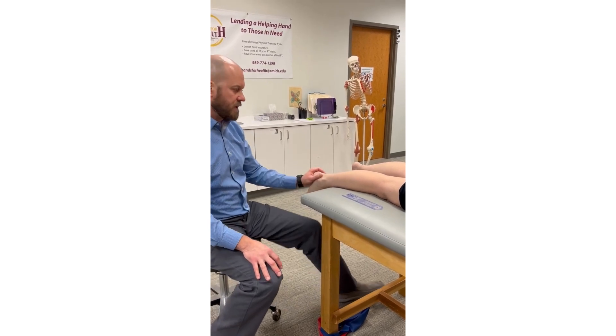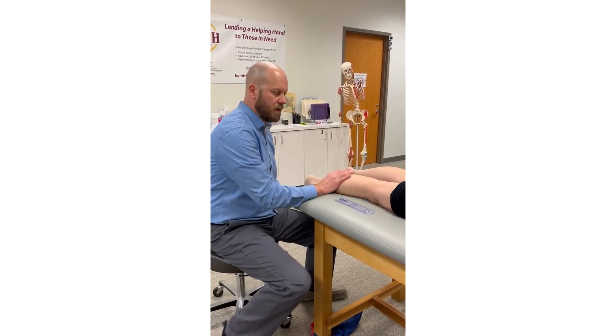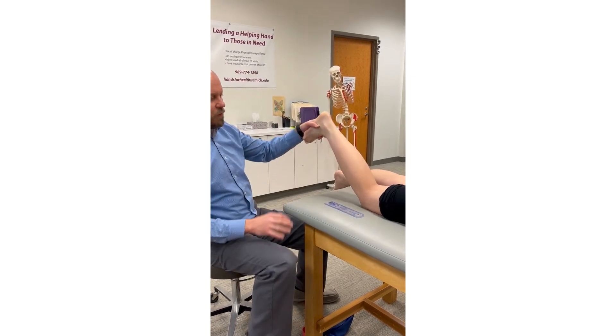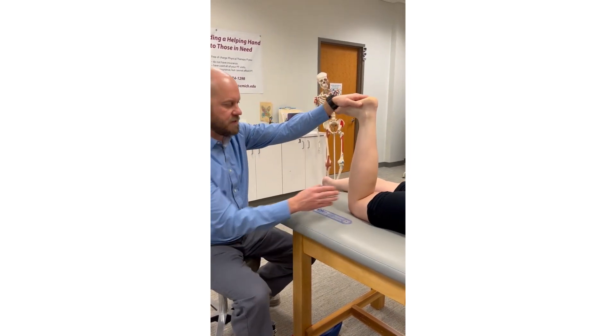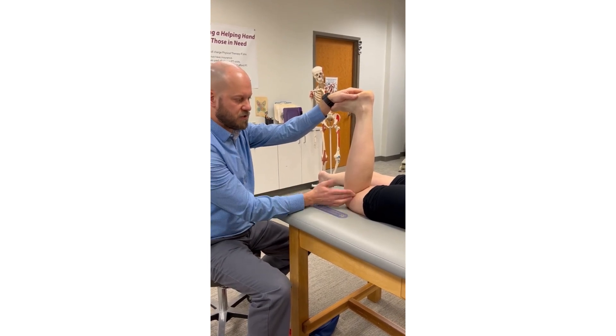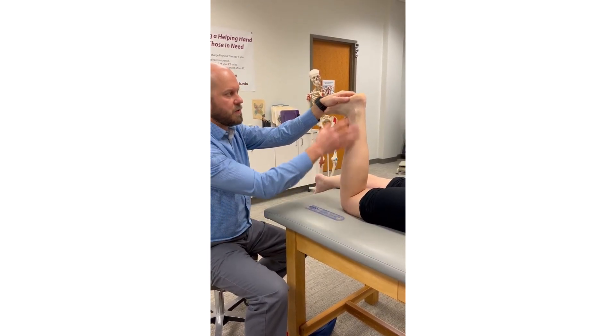Let's measure ankle dorsiflexion range of motion, or talocrural joint dorsiflexion. This is in a non-weight bearing position. We're going to flex the knee to make sure that the multi-joint muscle, the gastrocnemius, is in a shortened position at the knee so it's not limiting ankle dorsiflexion.